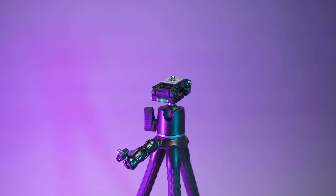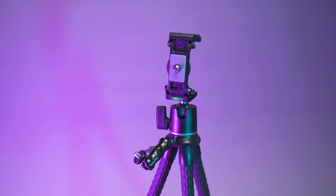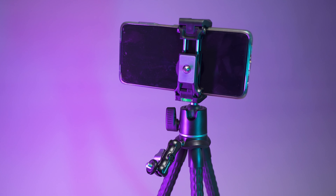But also, this very same mount opens up for you to be able to mount a phone there too. So rather than having to have a separate phone mount that you bring out and pull out like that, it's all in one. I love that.